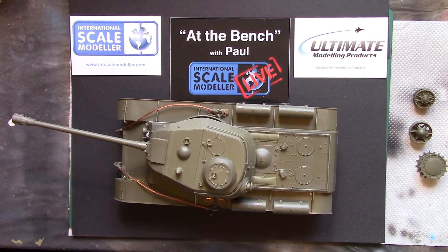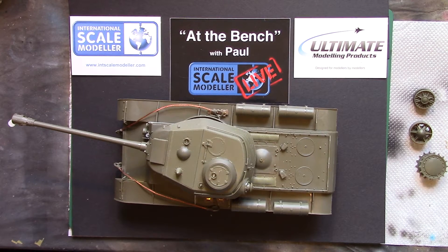Howdy peeps, just a quick little update-type thing with the build review of the Bronco Models KV122. Now you may have watched — probably not — I did do a kit review out of the box of this kit not too long ago.